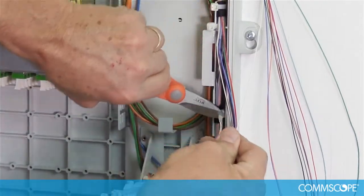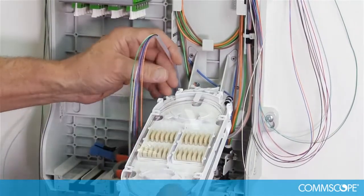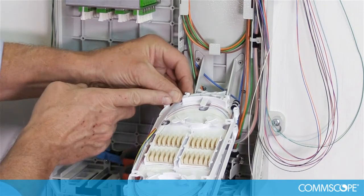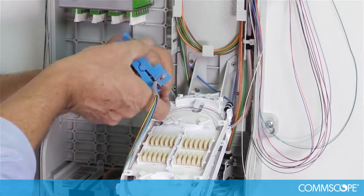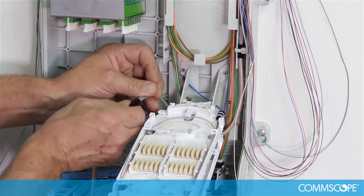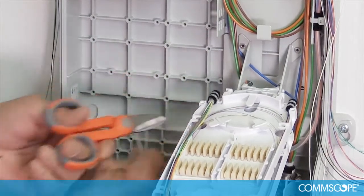Cut the tie wrap tail off. Now loop the transport tubing around the tray tower and over to the left side of the splice tray. Set the tubing on the splice tray and make a mark one inch from the end of the tray. Using a buffer tubing cutter set to the proper depth, remove additional buffer tubing. Place felt tape around the end of the transport tube. Affix the transport tube to the splice tray using two tie wraps, then cut the tie wrap tail off.